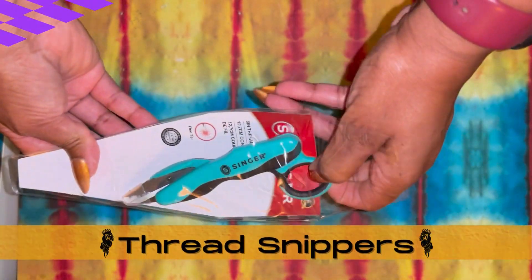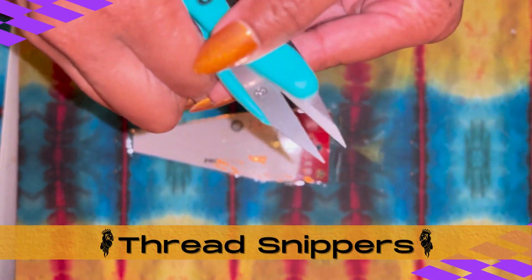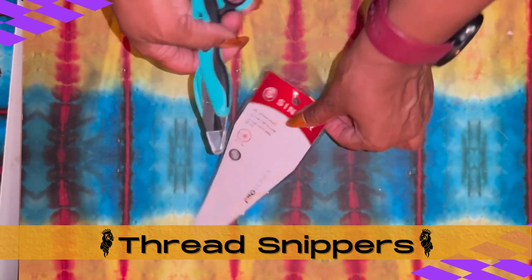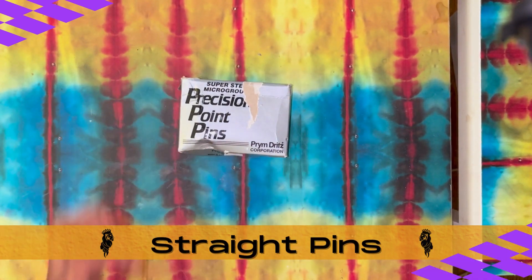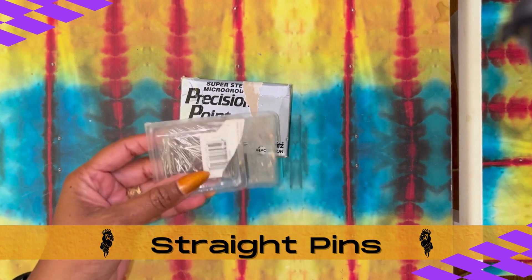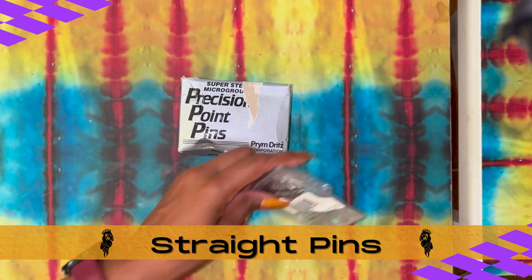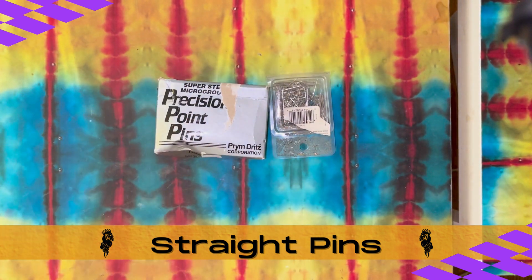Next up, we've got our thread snippers, also called thread nippers or thread clippers. They're a small pair of scissors used for quick trimming of threads. We'll need our straight pins, which are used to hold our fabric together at the seam line before sewing, or temporarily hold our fabric in place while we're attaching and cutting our patterns. We can actually use them while we're sewing and, of course, pressing.